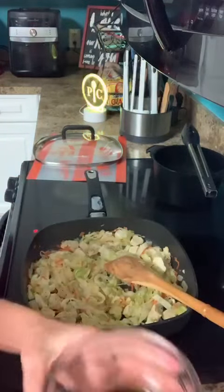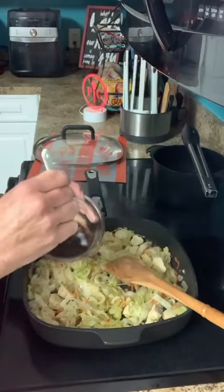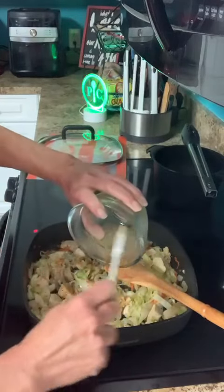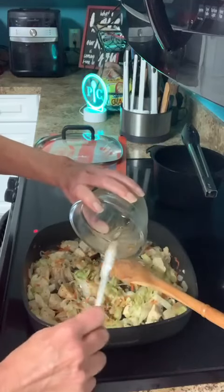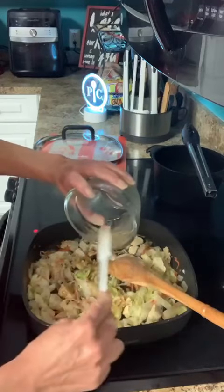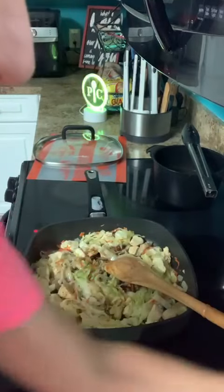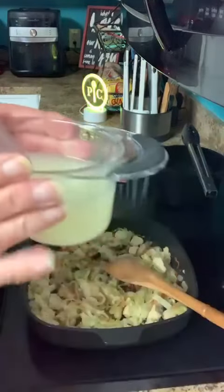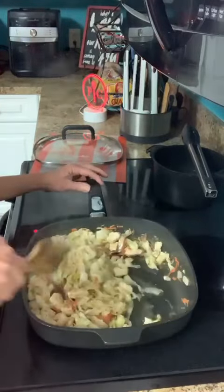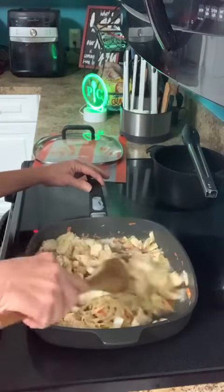So far I've got the chicken, onion, carrots, and cabbage stir-fried together with some pepper. Now the sauce that I mixed up — honey, soy sauce, sriracha, and sesame oil — I'm going to go ahead and pour this in. I reserved a little bit of the pasta water in case I need it, but it's really giving me a nice sauce. I don't think I'm going to need to add more, but once we add the noodles we'll see.